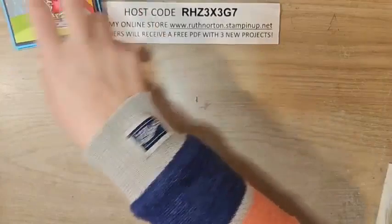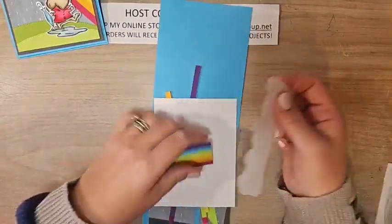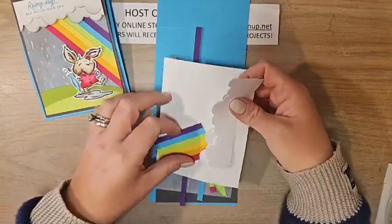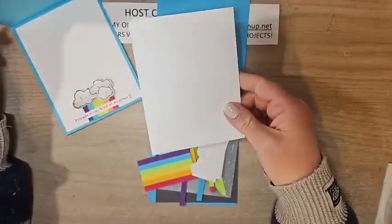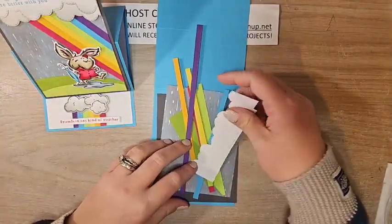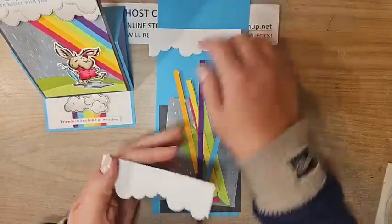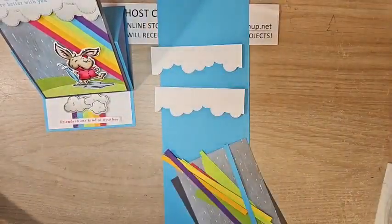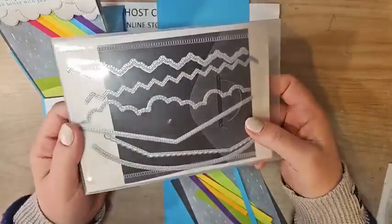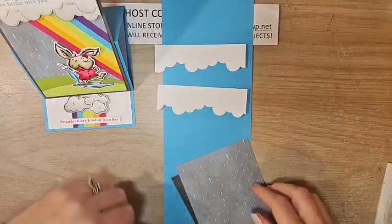Let's work on the background first — we'll come back to the stamping. There are a lot of little pieces here and all the measurements are in the video description; full details will be on my blog after the video. I have a basic white inside piece — five and a quarter by four — I'll set that aside for later. I've also cut basic white pieces at three and three-quarters by one and a half and die-cut a cloud border and a curved hill shape using the Basic Borders dies — a fantastic staple die set to have.